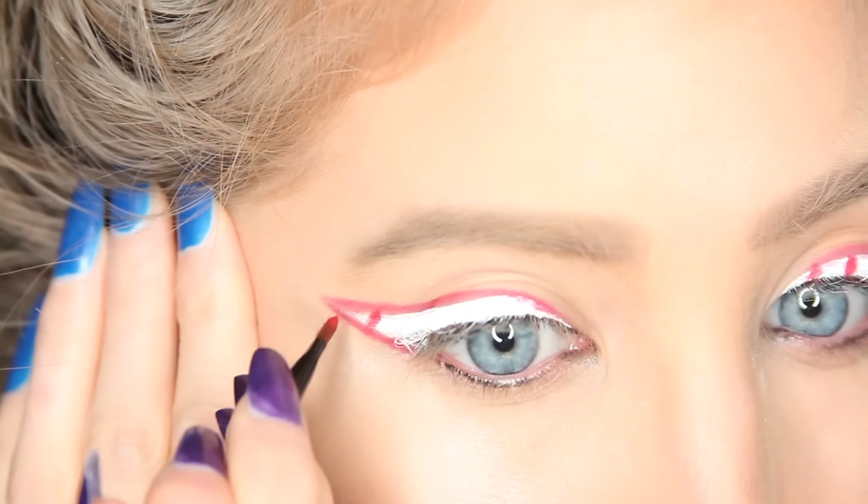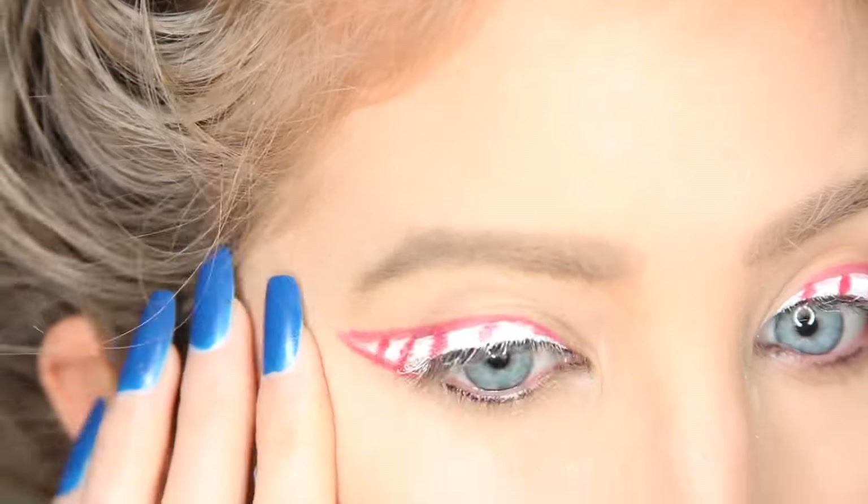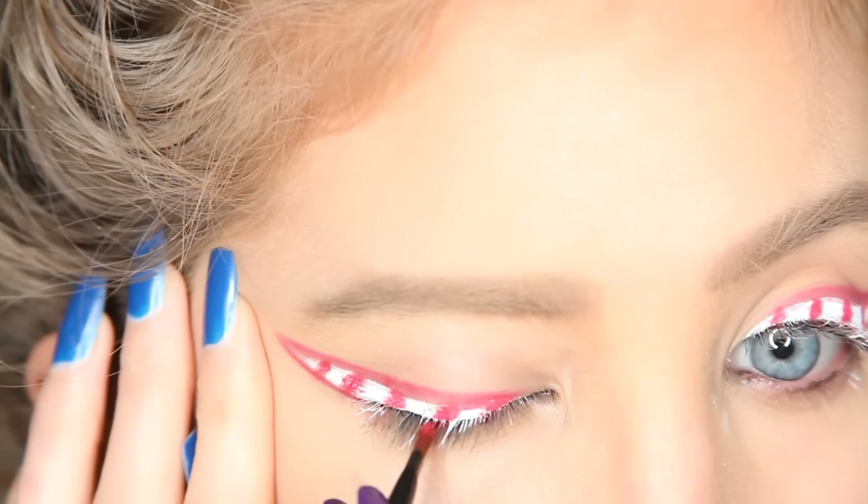To make the stripes, all I did was grab that red face paint and start drawing diagonal lines all along the white eyeliner.